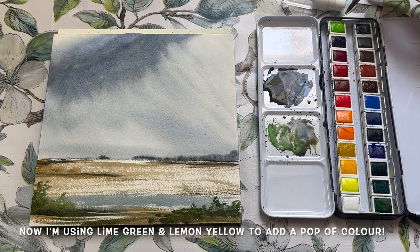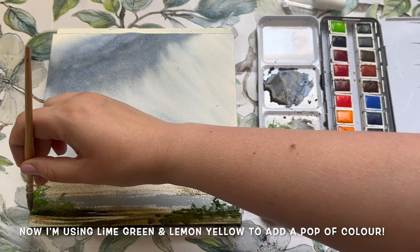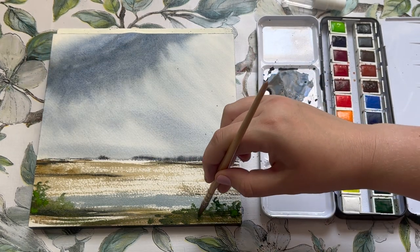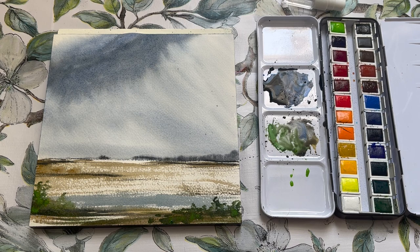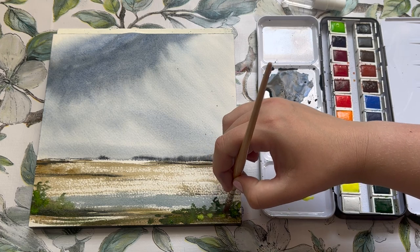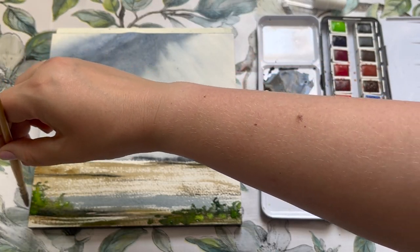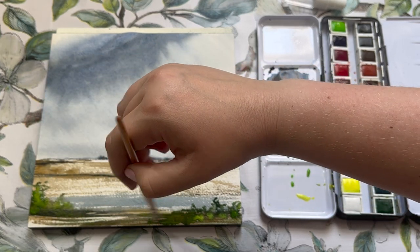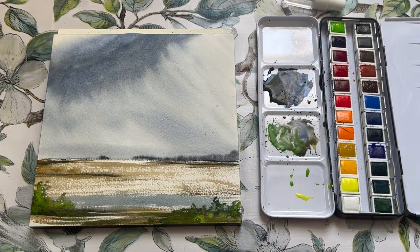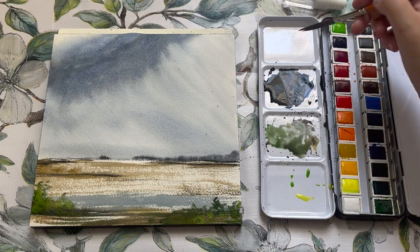To bolster that Leaf Green I'm adding an extra little pop of colour using some of the brighter colours in this palette. This is the Lime Green, which is wonderfully vibrant — I've watered it down a little bit because it's very strong. Then I'm dotting in a little bit of the Lemon Yellow as well, which is another lovely bright colour. It looks quite strong going in, but it's going to diffuse down and soften these greens into something nice and bright that will stand up to the stormy sky.